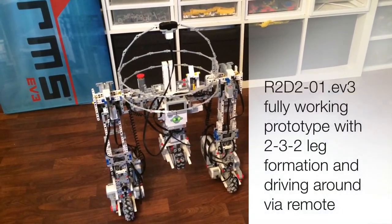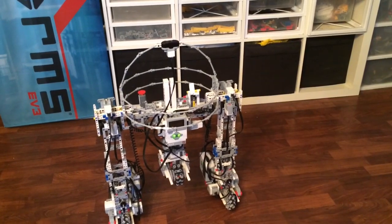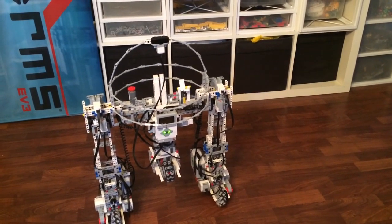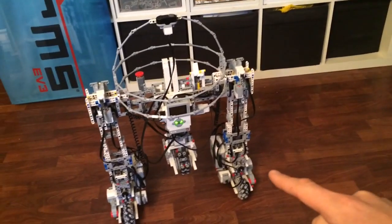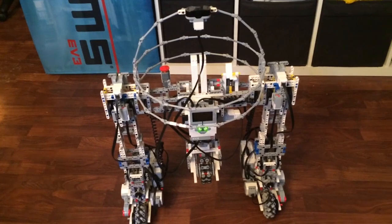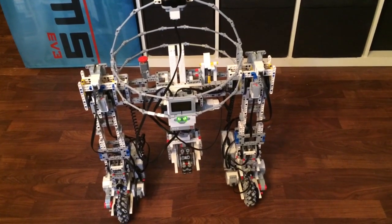Prototype for RTD2. I've got a little remote just for driving them around for now, and I had to modify the gearbox in those legs so they were a little bit stronger now for the transform.